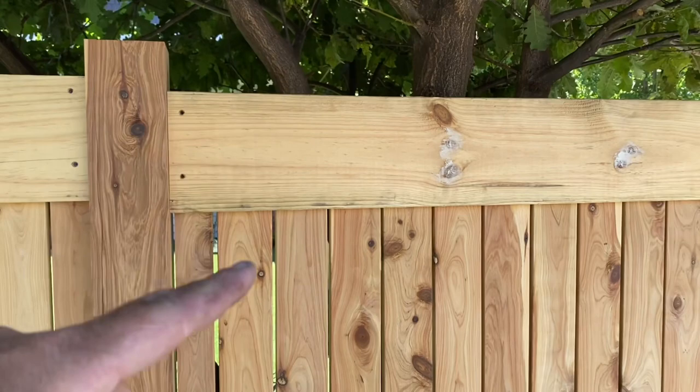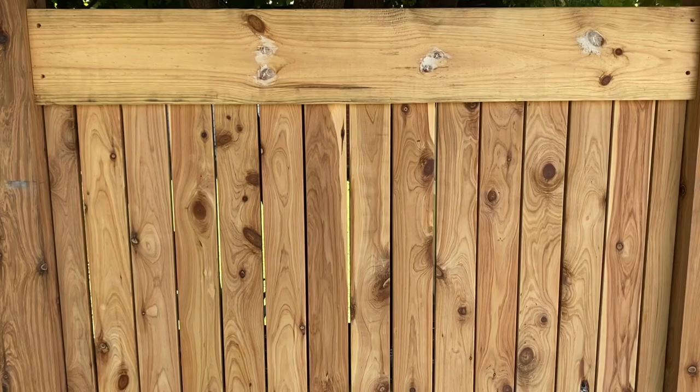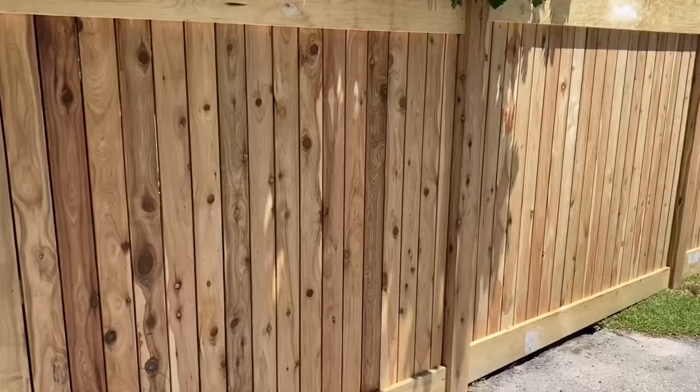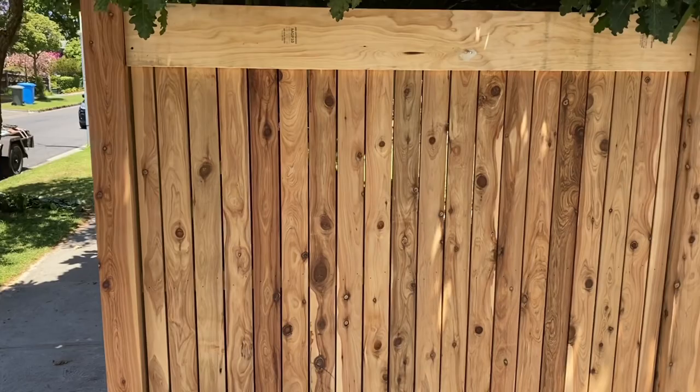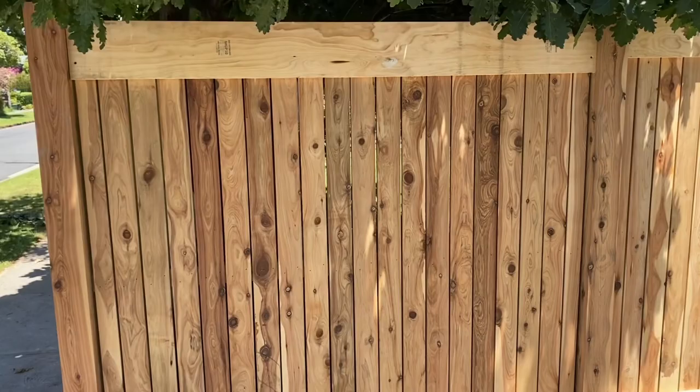We're using quite large 190mm header and plinth board — I usually use 140mm, so that's a bit larger. The pickets here are 90mm pickets, where normally I use 69mm. Just to get the spacing right, because they wanted 6mm spaces in between the pickets. At the ends we just ripped a picket a little bit thinner to achieve those gaps.